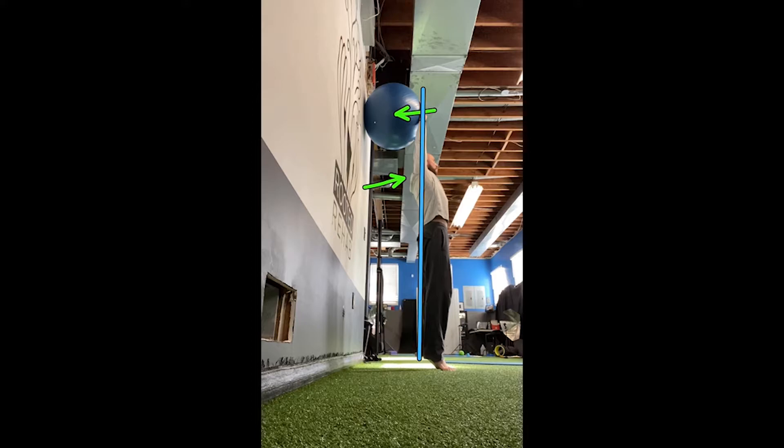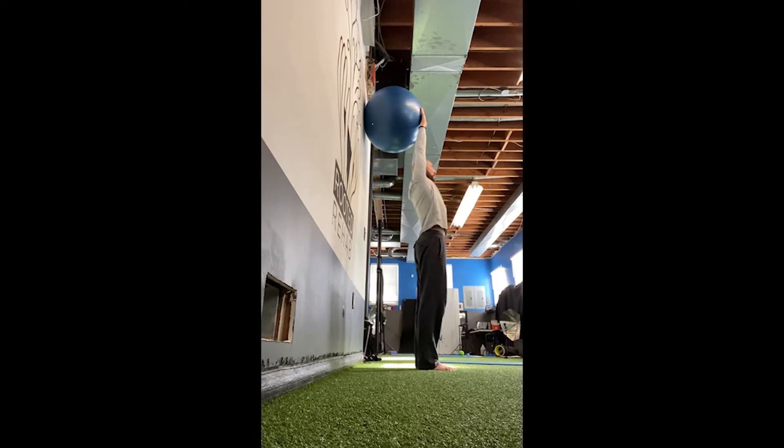From here you'll notice I'm arched and probably too far out, so I should be a little further back with my feet. Notice that arch — I'm trying to work on that. From this position, you're going to draw your belly in, pulling your stomach in while pressing your hands into the ball.